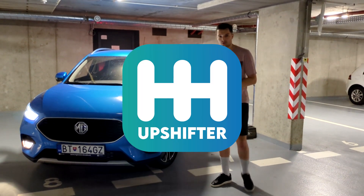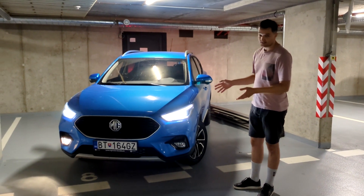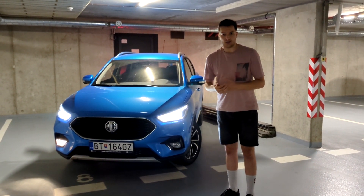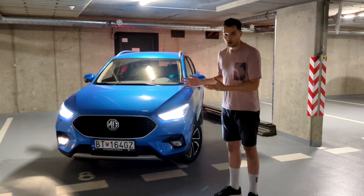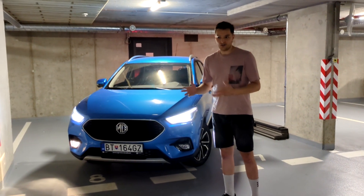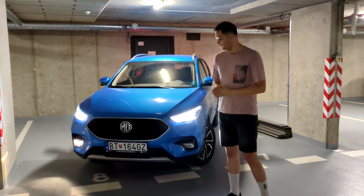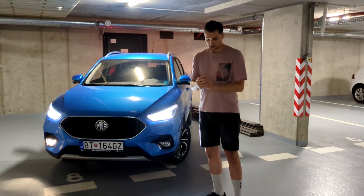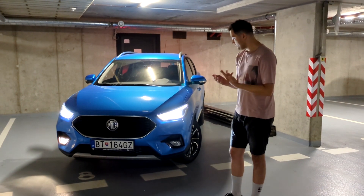Welcome to the new video. This time we test the MG ZS. It's a car that has been sold for some time in the UK, but in our country in the middle of Europe it's relatively new. It is not a sports car, so we'll take it for a test drive and see what the fuel consumption is, how noisy it is on the motorway, and things like that.